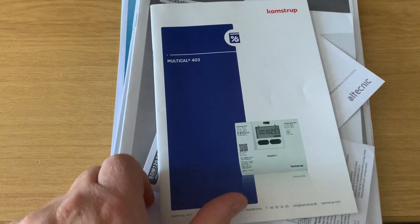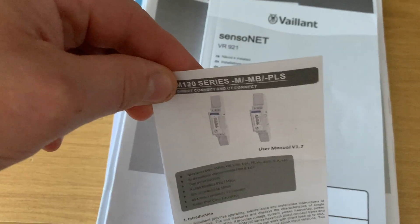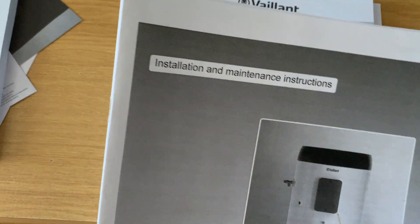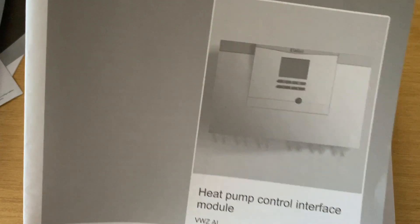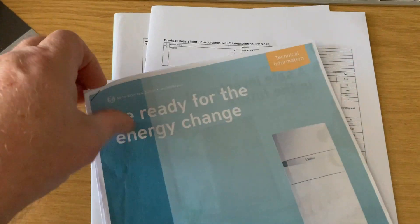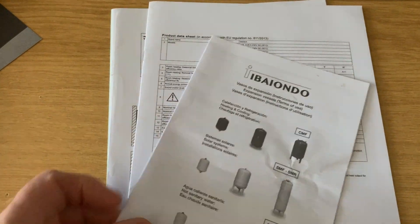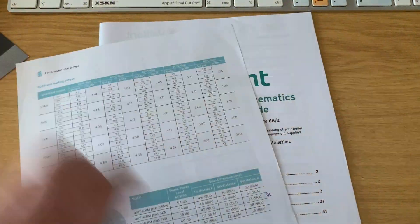I've been working through learning about the heat pump. You do get a lot of information — it's not like a gas boiler where they just chuck it in and you get one manual. There is quite a bit to learn. You've got two schools of thought: you can either set it and forget it, or — as I prefer — understand how it's working, what's working well, what's not working so well, how to optimise the system, what the controls are, what triggers it to start and stop. The more I learn about it the better.